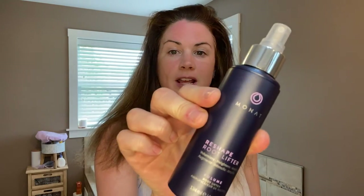There's the Reshape Root Lifter — it's one of my OG original go-to's. This has been in the lineup for quite a long time and I use it faithfully when I want big hair and lots of volume. It's my favorite. My hair does not feel sticky in any way — it has lots of volume and it's super soft.